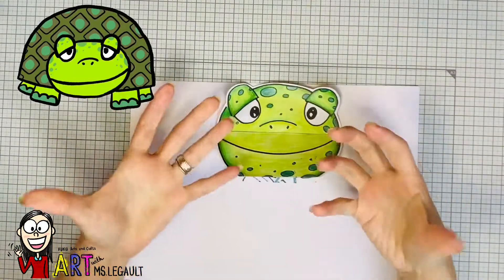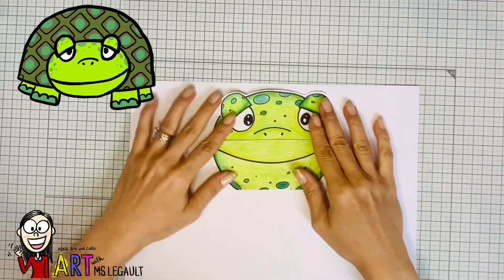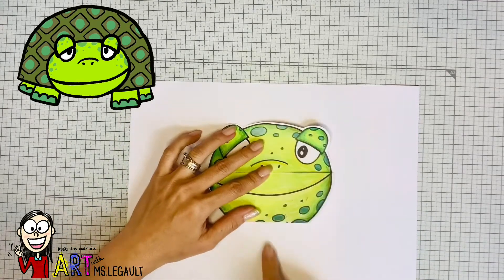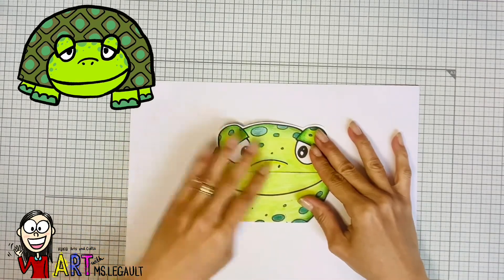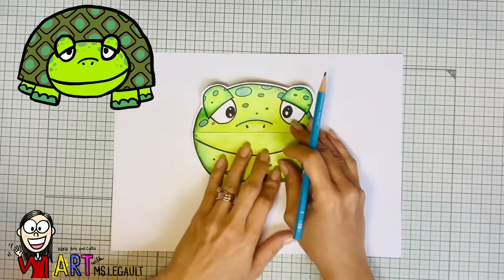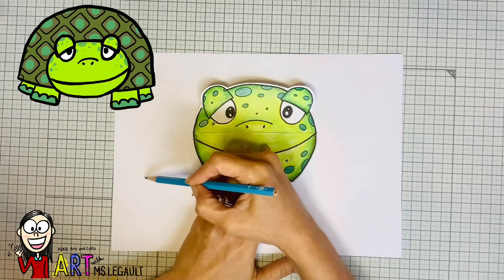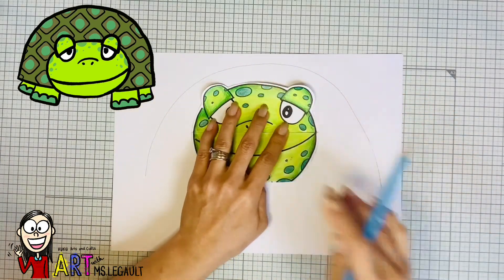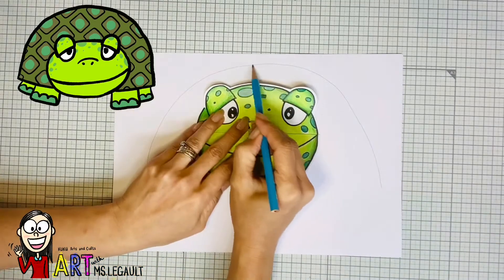But if you want to have your turtle facing to the front — another perspective, another view — you can just do it this way. You have to take your paper horizontally. Place the head that you already did kind of in the middle of the paper and then draw a big arch.